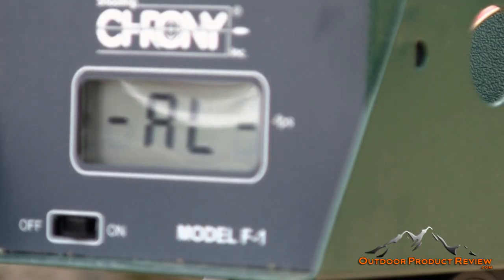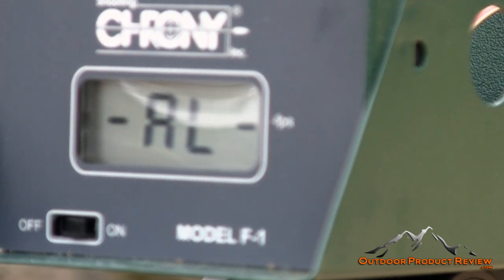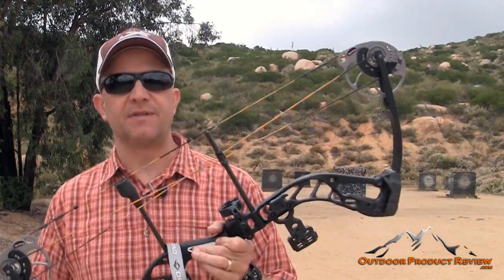We're going to shoot that Diamond Edge SB1 set up at 30-inch draw length, 70 pounds. As I said, 15 to 30 inches on draw length, 7 to 70 pounds — just an awesome bow for everybody in your family. 380-grain arrow. We're going to get 276 out of that. There you go — 276.9, 277 feet per second.